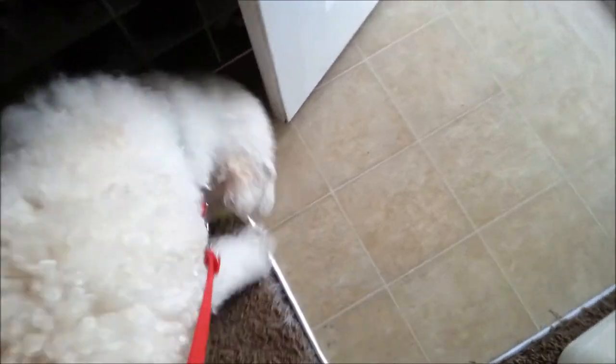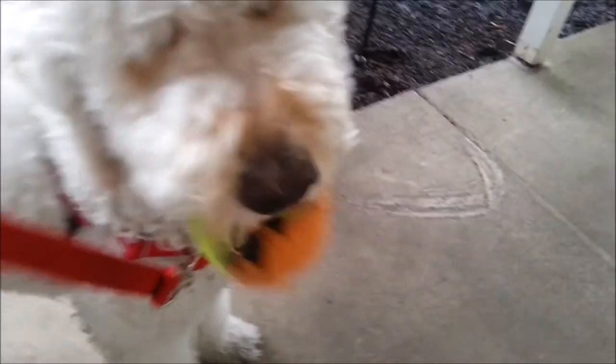He wants the ball! He grabbed his ball out — look, he got his ball. Good exit though. He dropped it for his treat.